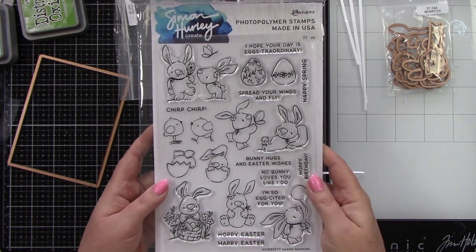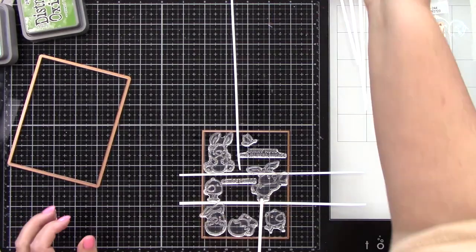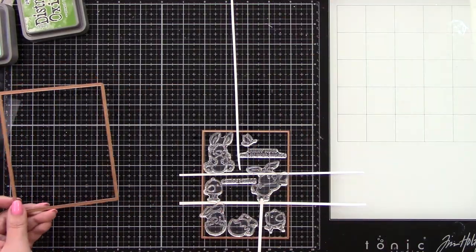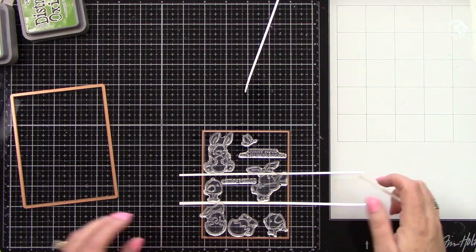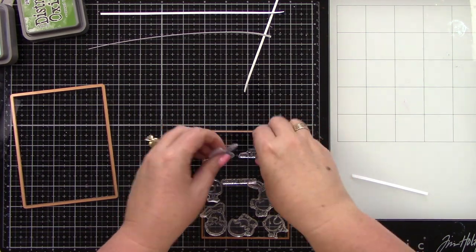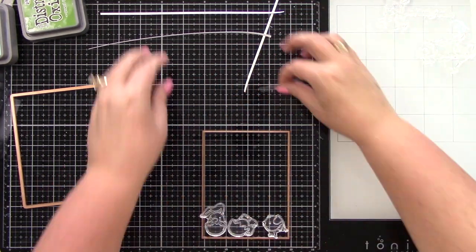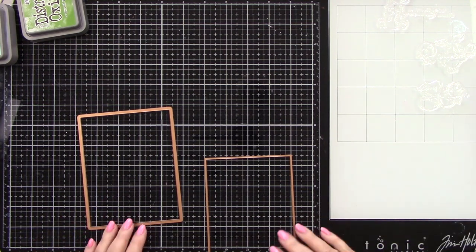Here is this new release from Simon Hurley — this is the Easter Bunnies stamp set. There is a coordinating die, which I'm happy about. As you can see, I have my images laid out with my stamps inside of my rectangle die because I want to create a frame. I like to lay it out first to make sure everything is going to fit how I imagined it.